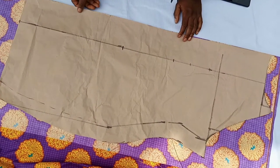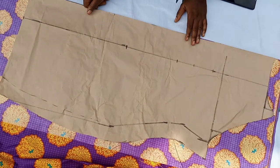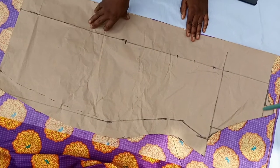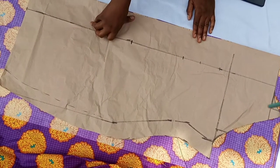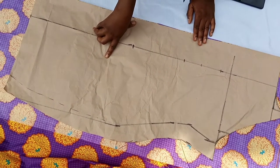Welcome to another tutorial. Today I will be continuing from where we stopped last time. This is the pattern. We drafted a smoky dress and an alternate dress.